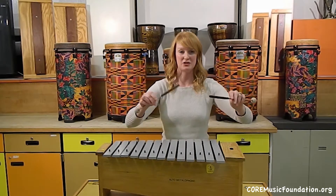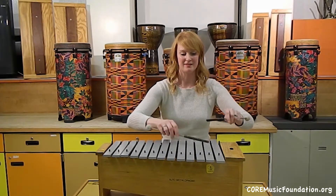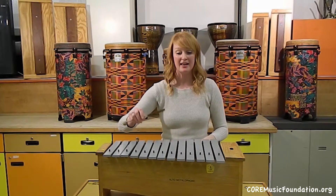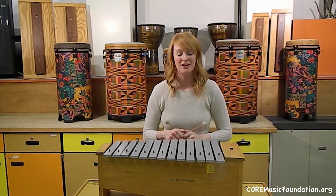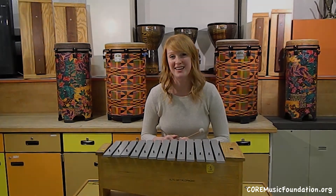Another way to play it is to flip your mallets and you can get an interesting sound out of it — not as commonly used, but a fun and creative way to play your metallophone.